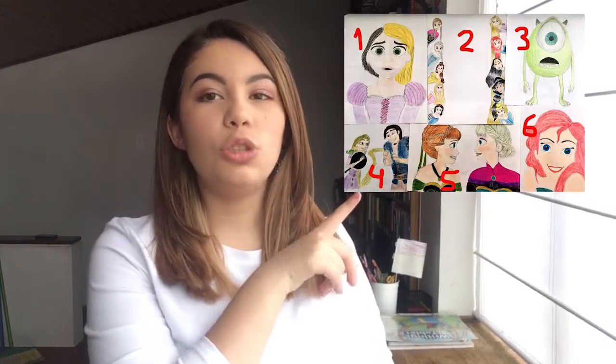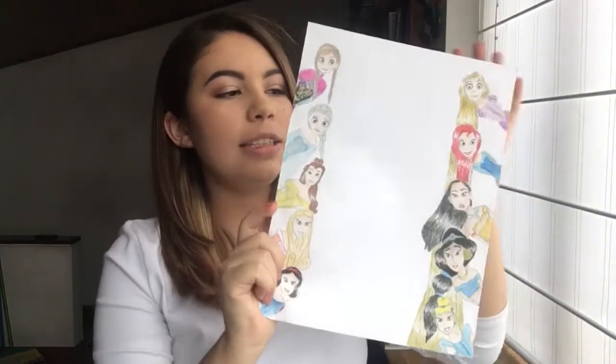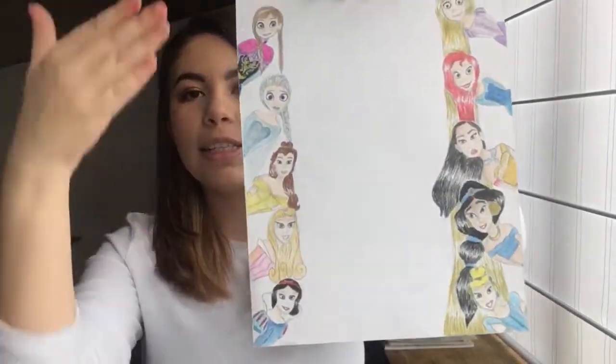What's up guys, it's Bella and welcome back to my YouTube channel. In this video I will be recreating some of my old drawings. I asked you guys on social media, Twitter and Instagram which of these six drawings you wanted me to draw. I chose two of them and the winners were: in first place Mike Wazowski, and the second winner is this other one — some princesses. I will be recreating these two drawings. Comment down below what's your favorite Disney character, I will be reading comments and replying back.